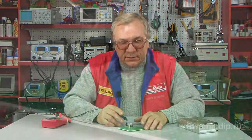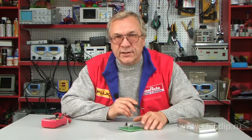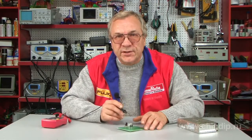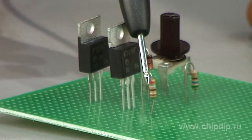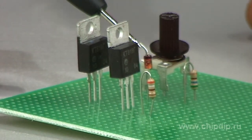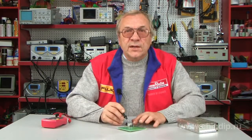Now let us look at the principal circuit. The T1 transistor is an important regulating element. The source of supporting current — in other words, the parametric stabilizer — is the resistor R1 along with the voltage reference diode D1.